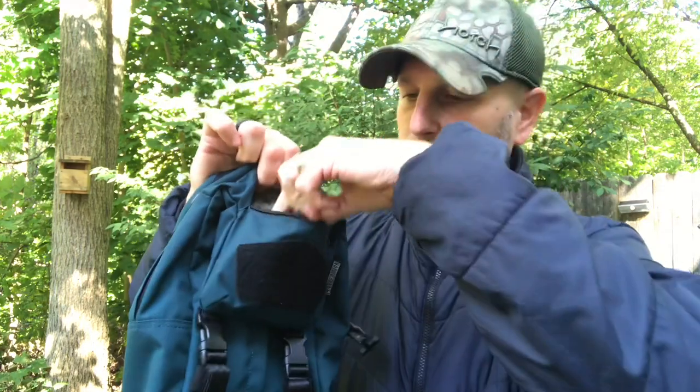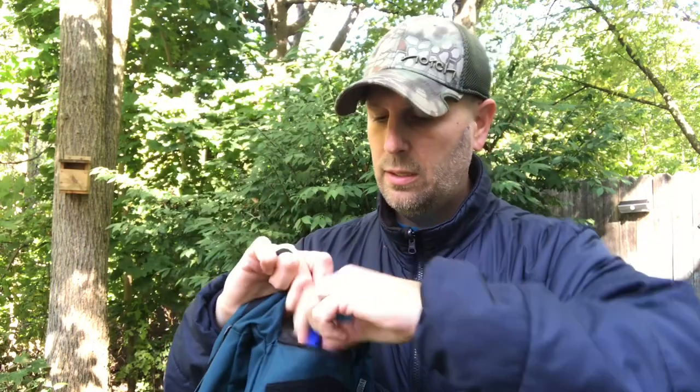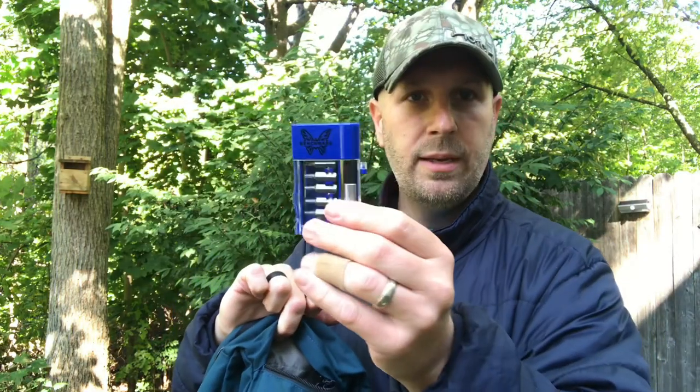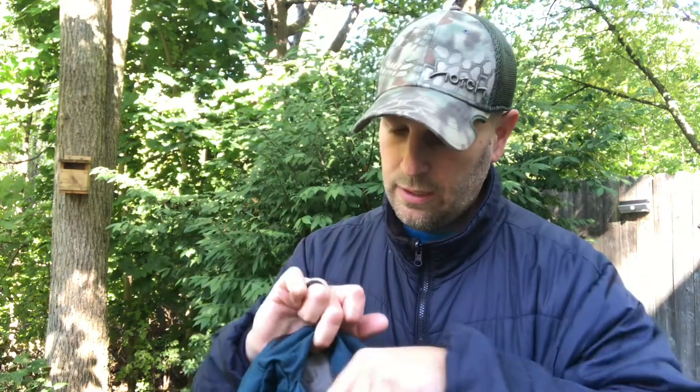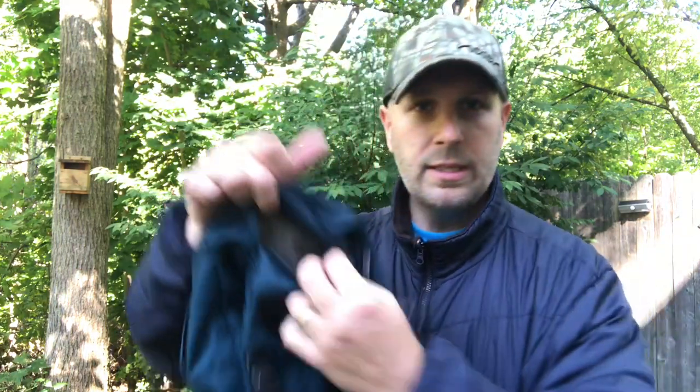The one other storage pocket is right here in the front. In there I've got a Wazoo survival bracelet, a Benchmade driver set, an Olight flashlight, the new mini Tana Boka Puka from Tops, and a Benchmade Mini Barrage — all in that front pocket. If you're using this as an EDC bag you can throw keys, pepper spray, or small items in there.